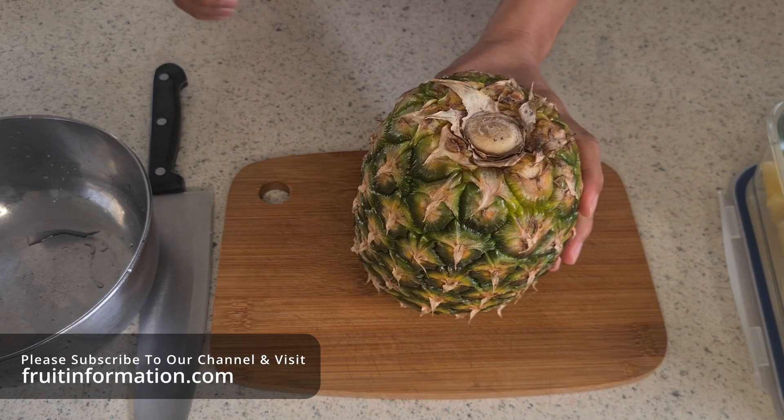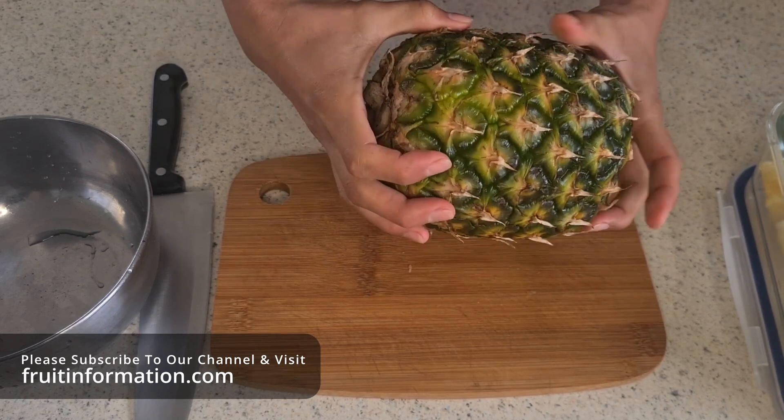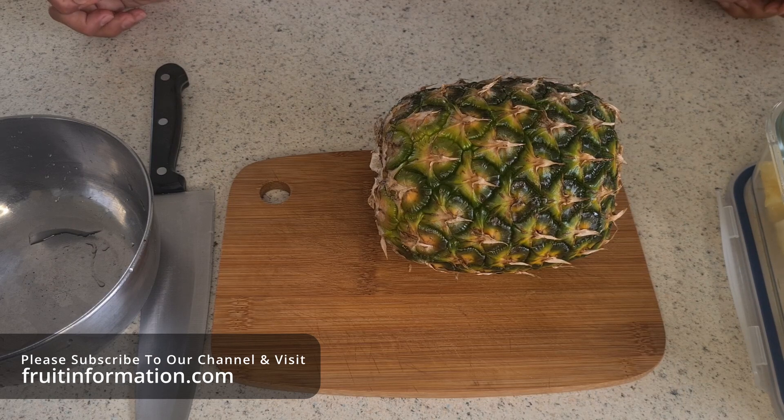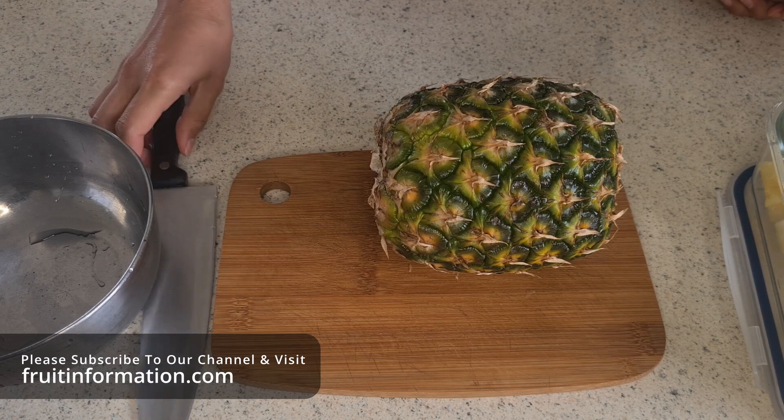Hi guys, in this video we're going to show you another method for cutting pineapple. We've shown you the spiral method — this method we're just going to call the traditional method. It's the straightforward method, so we'll get onto it and show you straight away what we're going to do.